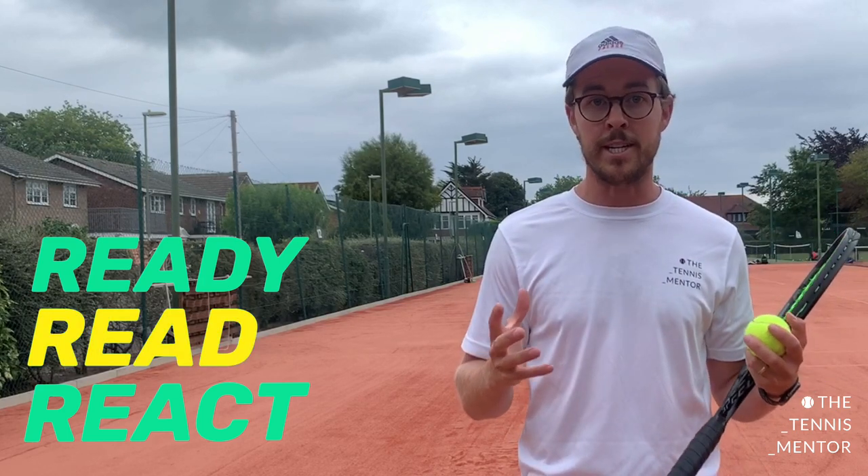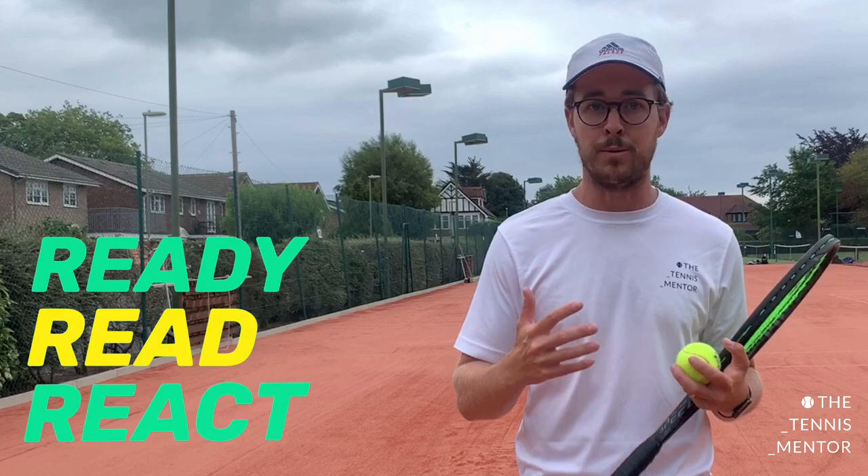Go through that checklist to see where you're breaking down. The most common issue is actually the reading part of the game, and one of the best ways to improve your reading skills is to hit more tennis balls and play more matches. Playing lots of different game styles — against people who hit hard or slow — is good because you're having to adapt quickly to different situations.